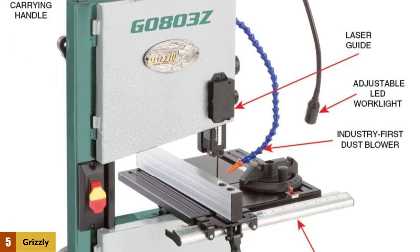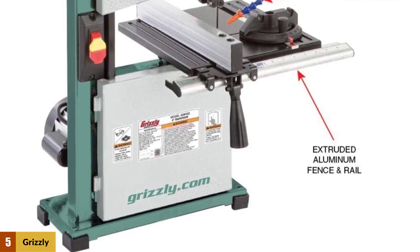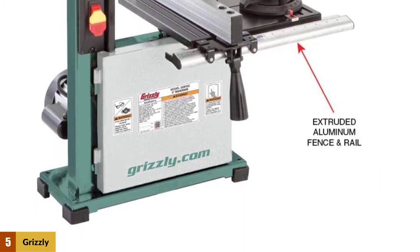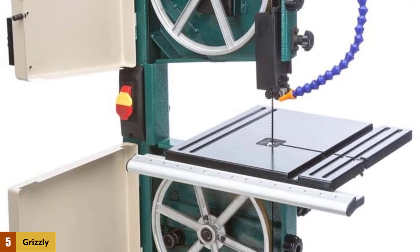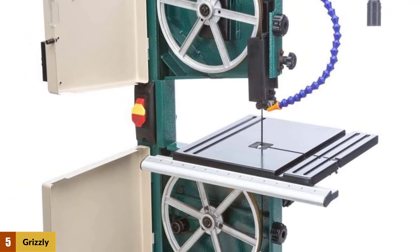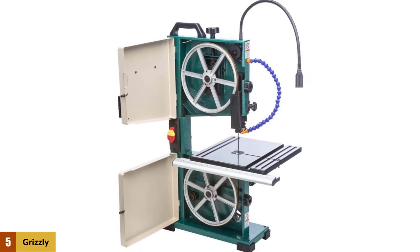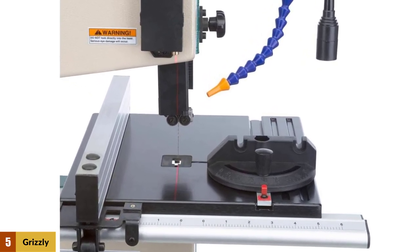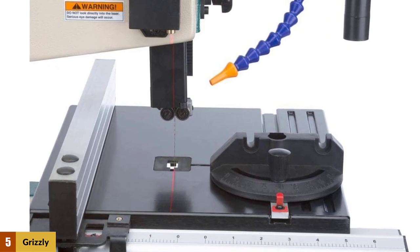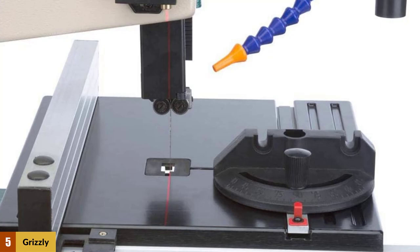For such a well-made tool, it's surprisingly simple to handle. The Grizzly also comes with all the bells and whistles you'd expect from a premium tool in this category. It includes a laser guide providing greater precision, an adjustable blower that will help keep your area clean, and an inbuilt LED worklight to provide better working visibility. What absolutely sells us on this benchtop bandsaw is its superior cutting performance — the 1/3 horsepower motor is smooth and relentless, and with its 62-inch blade it has the ability to cut pieces even up to 3.5 inches high.